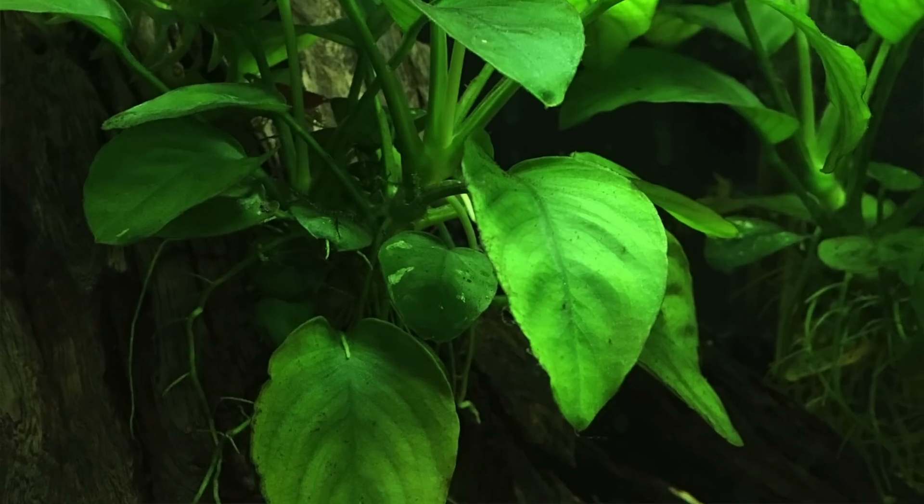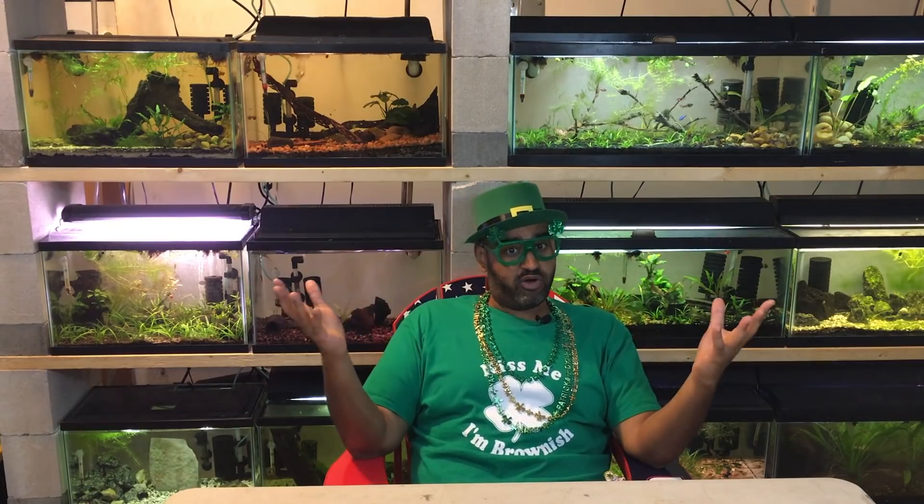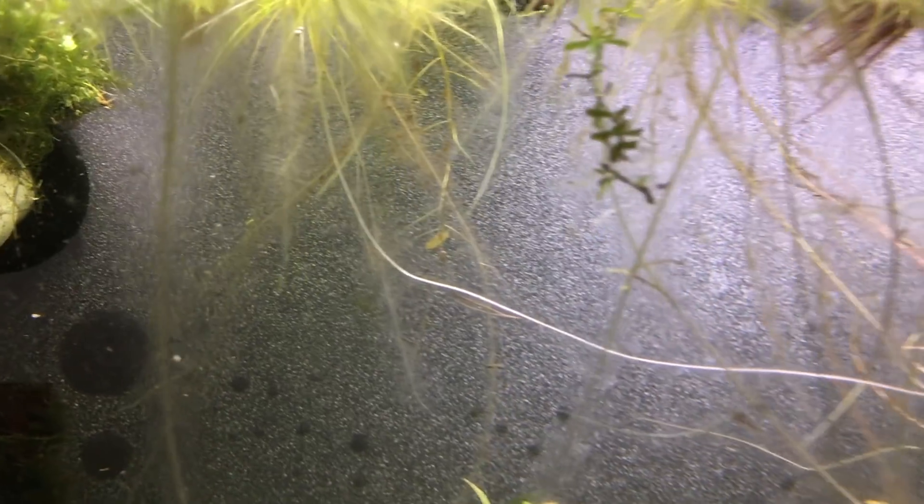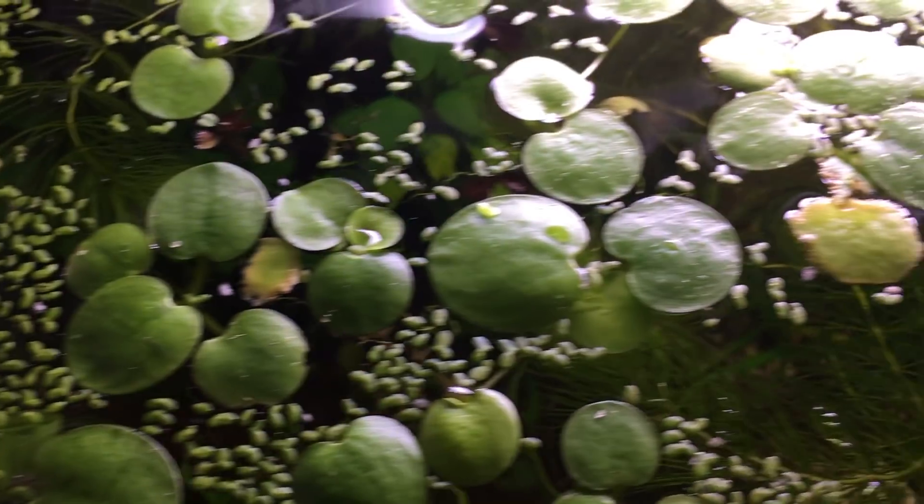Just like when stocking fish you want to think about different levels of the aquarium, you want to think about plants at different levels too. We've talked about root feeders, rhizome plants, and mid-level plants — there are also floaters. Some floaters need high light, but I've found some that work in my low-to-moderate light conditions: dwarf water lettuce and frogbit. I especially like the way dwarf water lettuce looks on top, and I really love the long roots that frogbit develops. They both provide great coverage and hiding spots. A nice planted tank should definitely have some floaters, and these two are my favorites.